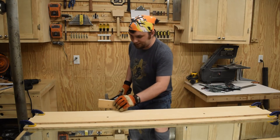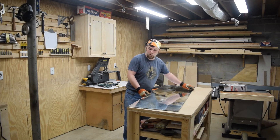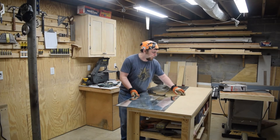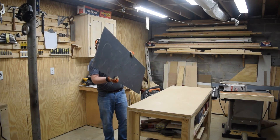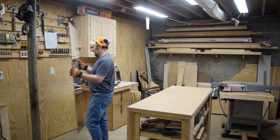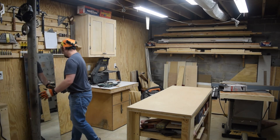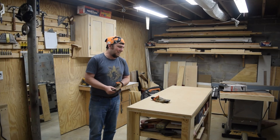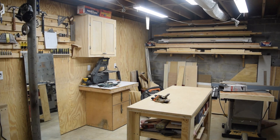Yeah, well, that time it worked! If you enjoyed this video, maybe learned something from it — maybe something you want to try, maybe something you don't — don't forget to like, comment, share, and subscribe. Have a great week and, as always, get out there and make some sawdust. Honestly, I wasn't sure if the mirror was just going to shatter to pieces. Next week: building a frame for it. See ya!